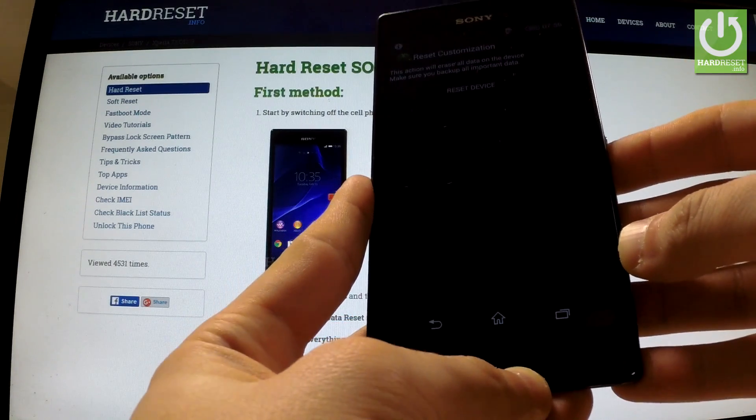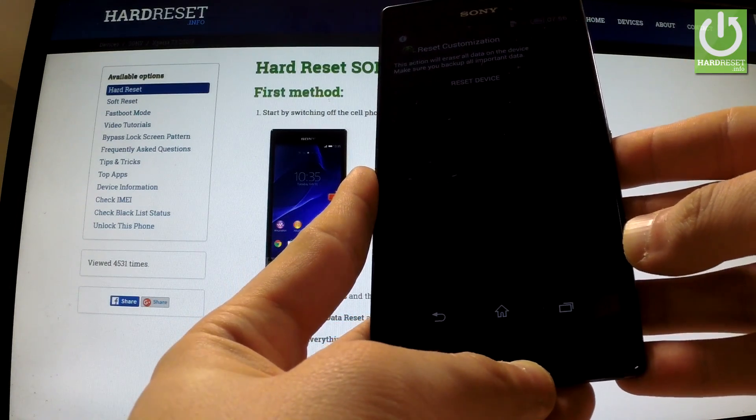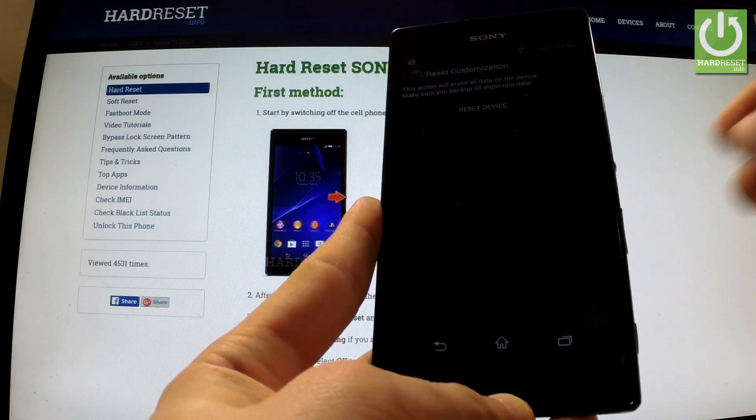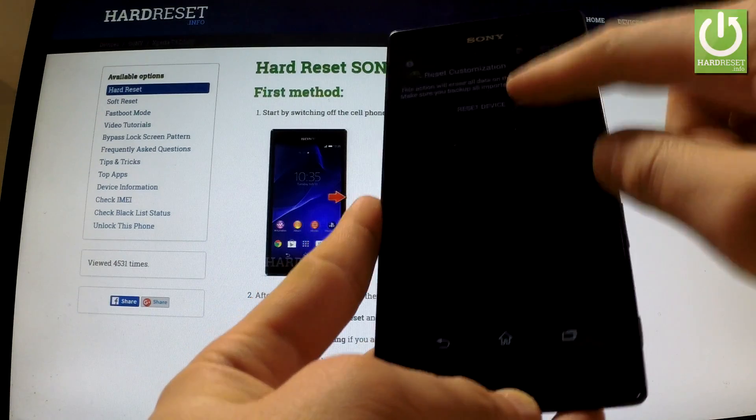Here you have the information that this operation will erase all personal data and customized settings. If you are sure that you want to erase everything, tap reset device.